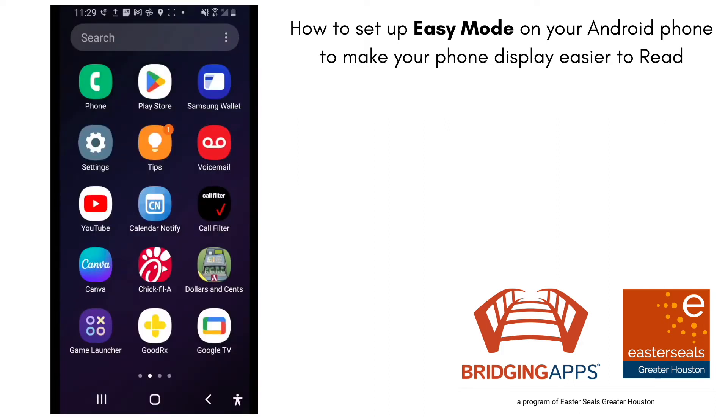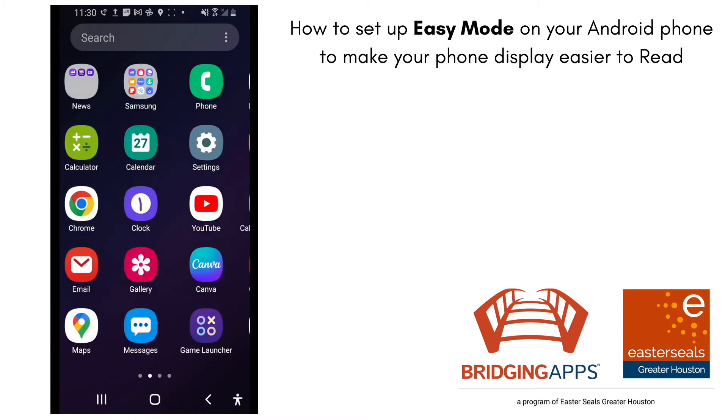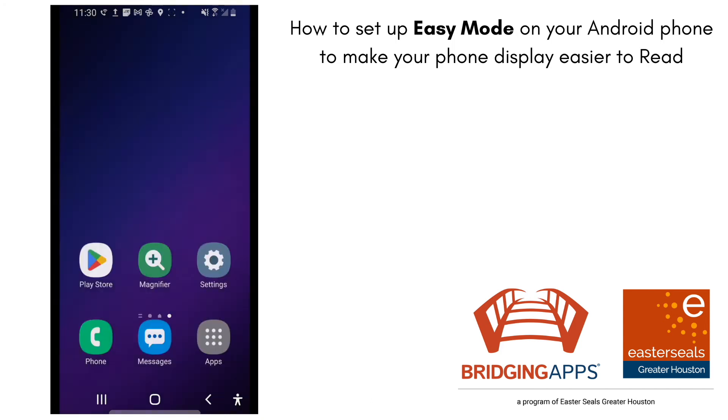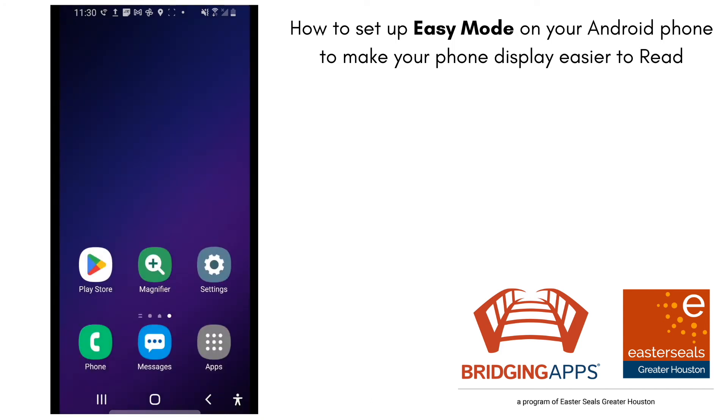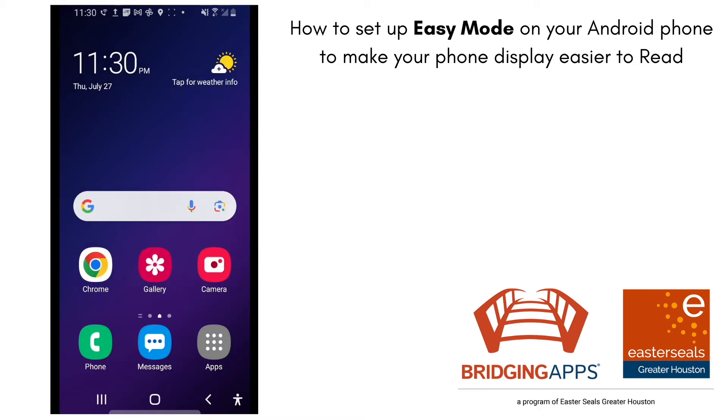I'm going to show you an easy way on your Android phone how to make the buttons bigger. As you see here, my buttons are a lot bigger and those are the shortcuts that are going to take me to the apps. The home screen is also a little bit more simplified so I can customize which apps I see first on the home screen. The search bar is just a little bit bigger as well.